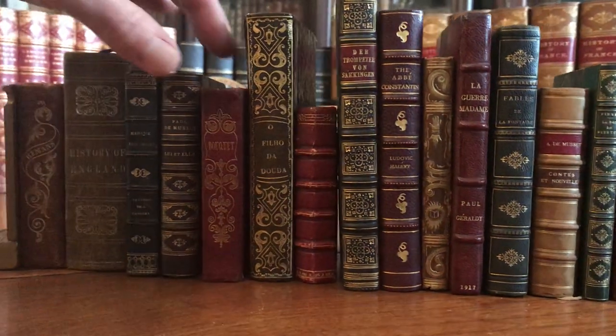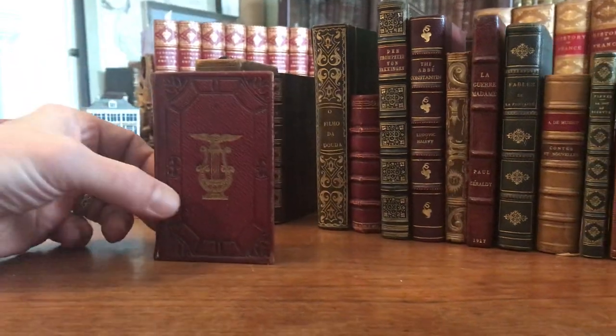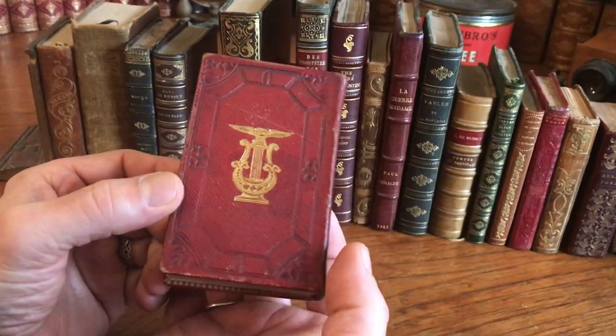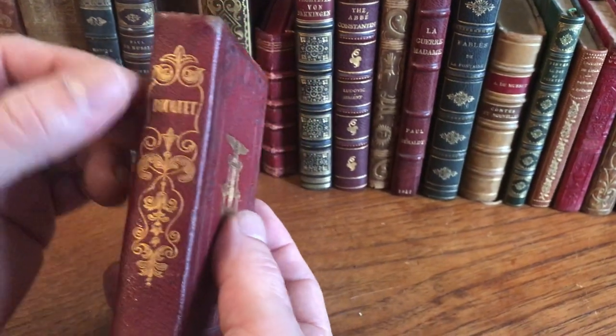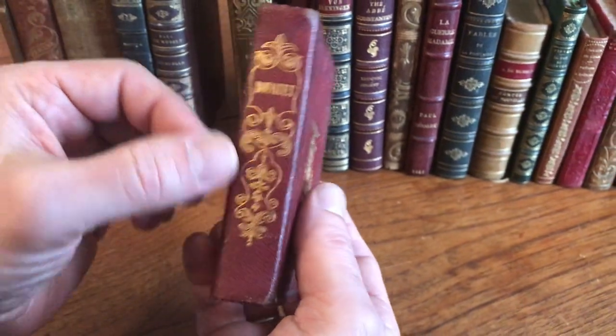Here's a beautiful early American binding from the 1830s. I really like American bindings of this style. Beautiful large gilt devices on the boards or covers, and a nice intricate floral decorative spine.